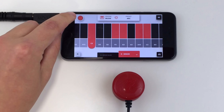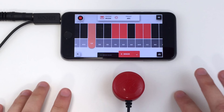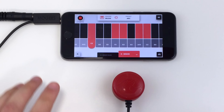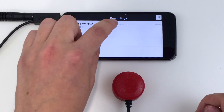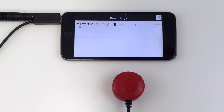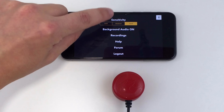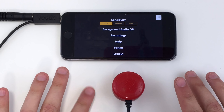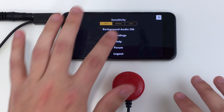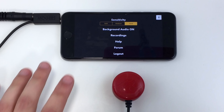You can quickly record performances using the record button and access them from the recordings page in the menu. From the menu you can also customise the sensitivity. Soft means that lighter taps will trigger new notes, whereas hard means that you will need to play strongly to trigger new notes.